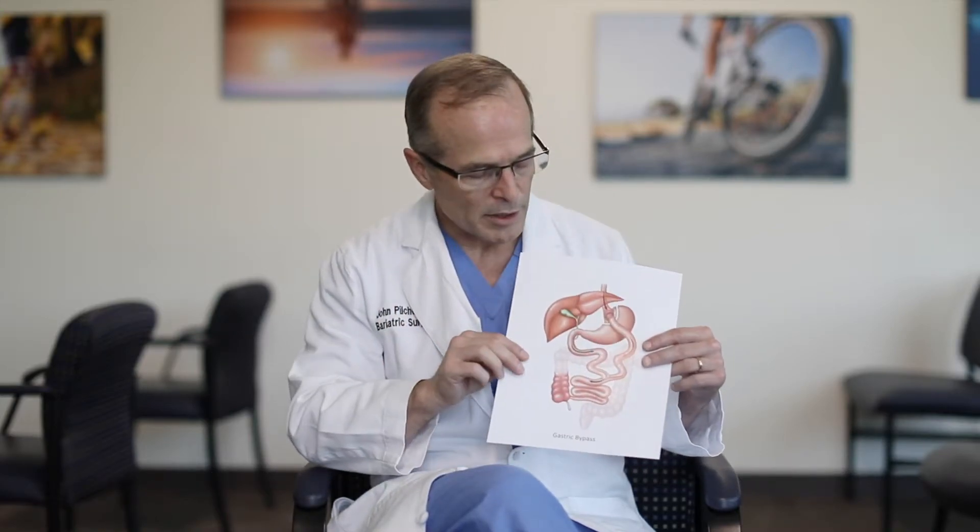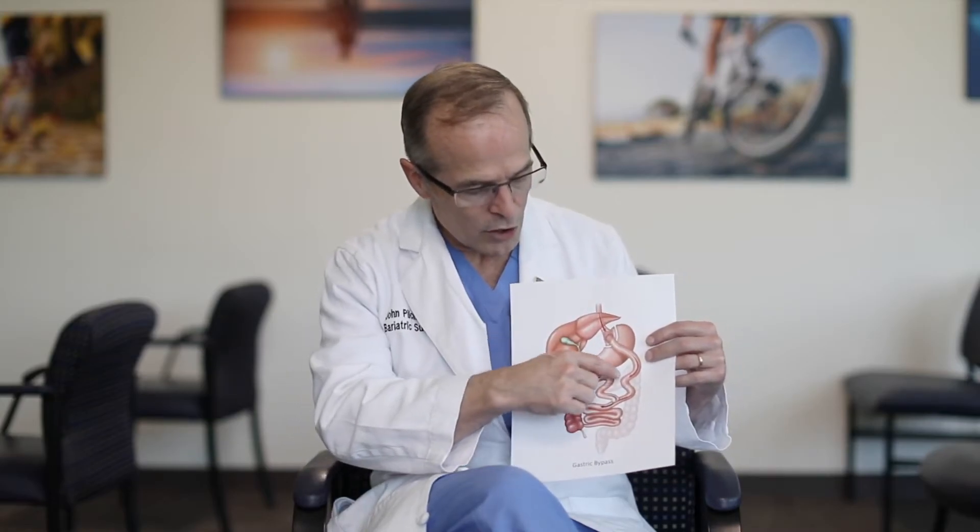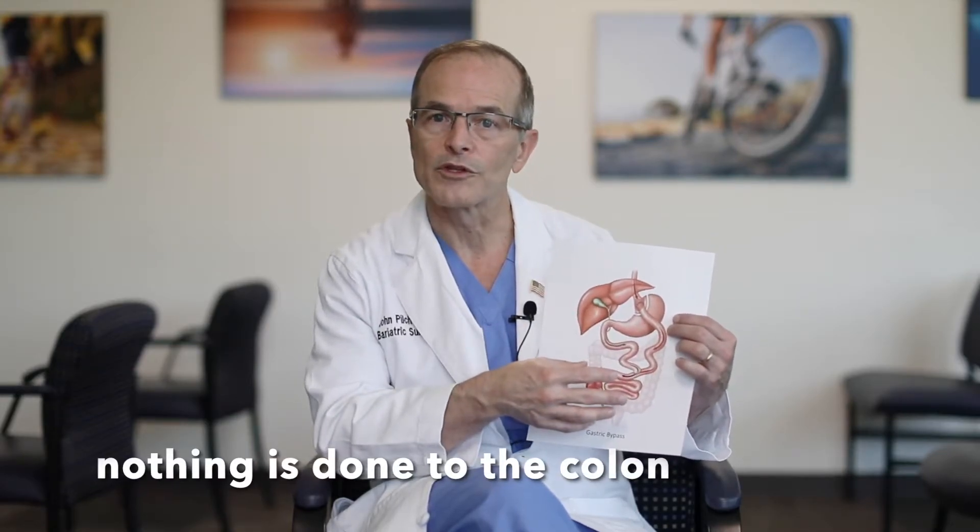Patients also wonder about the part of the colon that is shaded out in the diagram. This does not mean that we're doing anything to the colon. It just means the colon was shaded out so you could see what's happening with the small intestine, because some surgeons bring the intestine up behind the colon and the artist wants you to be able to see that. So again, nothing is happening to the colon, and there are no risk factors with the stomach that's been bypassed.